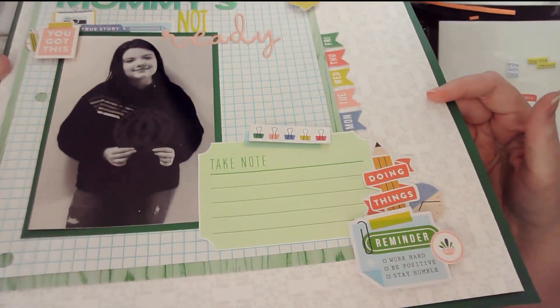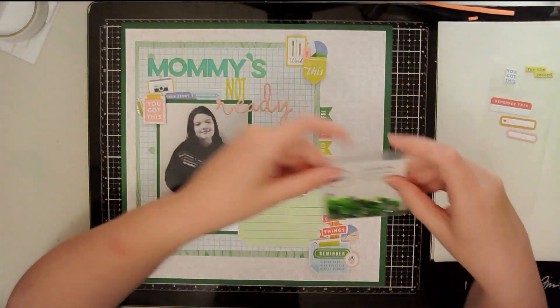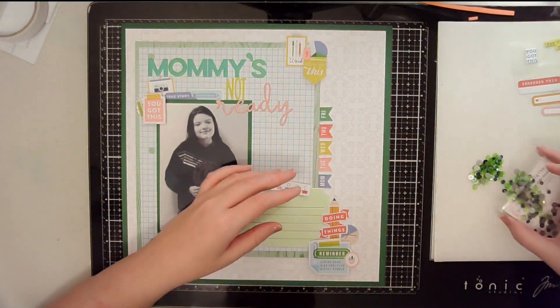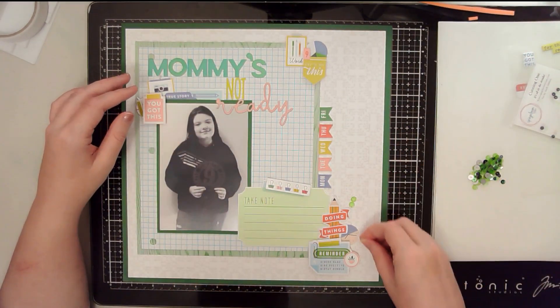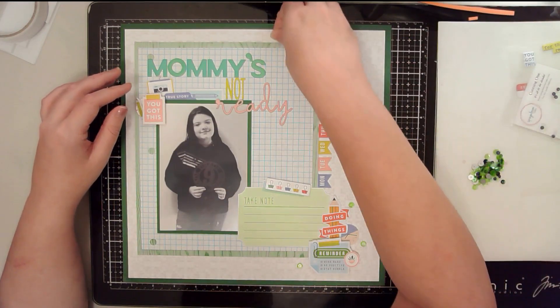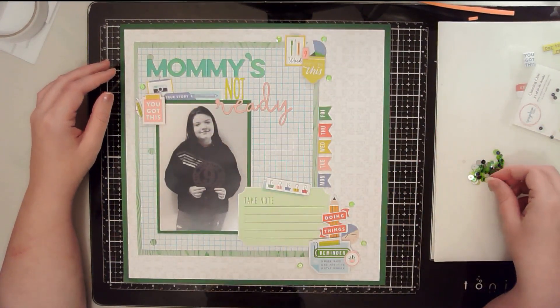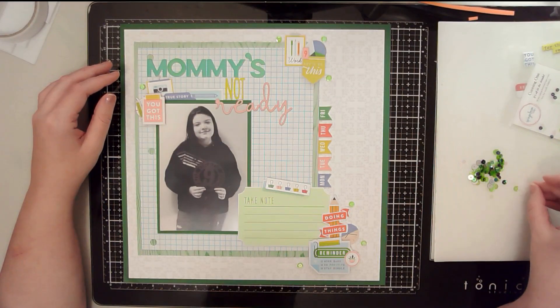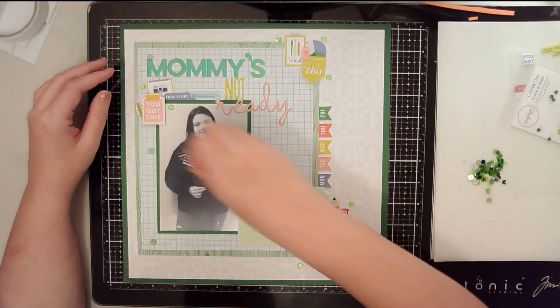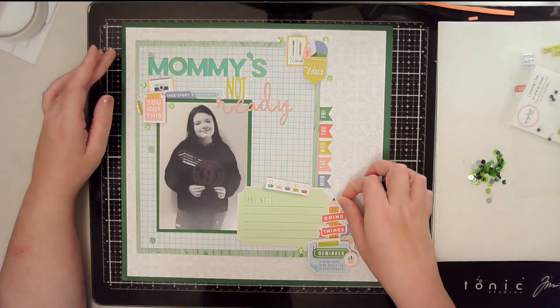I have a little documenting spot that says 'take note' — a journaling block — and I will probably do some additional journaling on the back of this layout. Essentially what this layout is going to talk about is the fact that I can't believe she's already in high school. Once I have everything glued down, as a finishing touch, you can never go wrong with some Spiegel Mom Scraps sequins. I'm just going to dot a few of these sequins around each of my clusters and glue those down off camera.